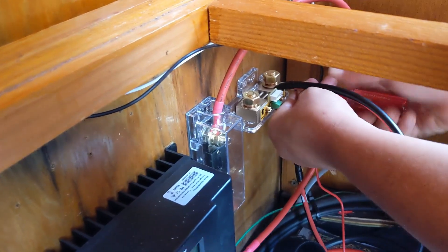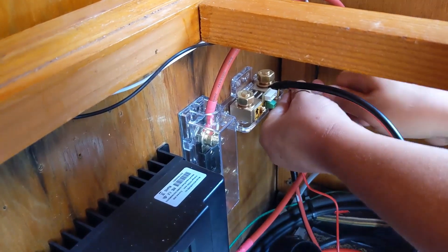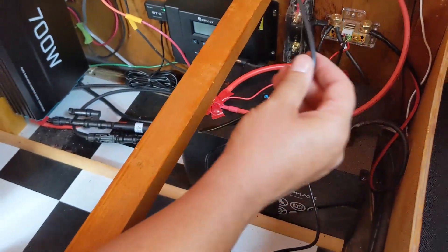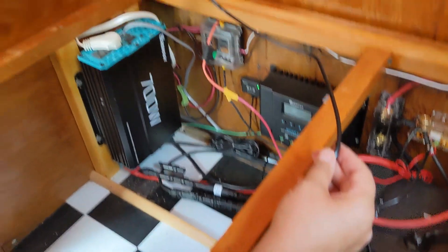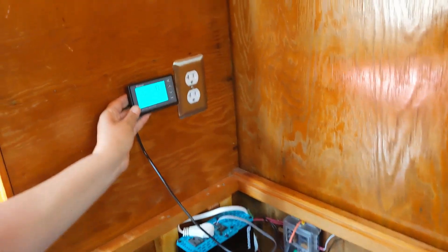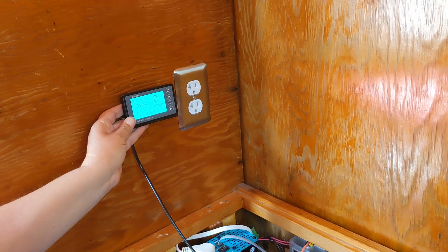It does this by measuring the voltage difference between the negative and positive terminals via the battery monitor shunt, which is connected to the negative terminal. It sends all the necessary data to the monitoring screen, which is on a 20-foot cord so that you can mount it in a convenient location in your RV, your van, or your off-grid cabin.